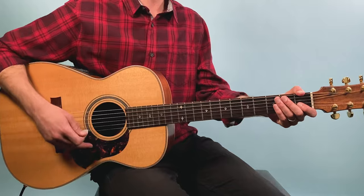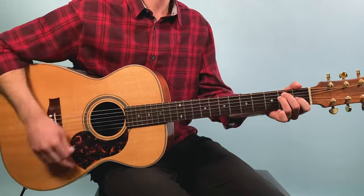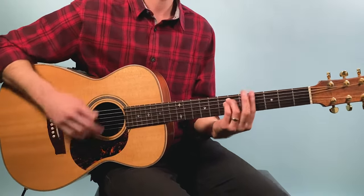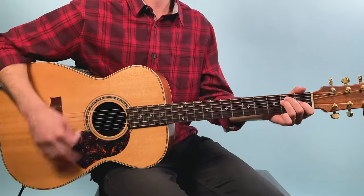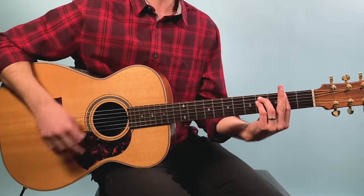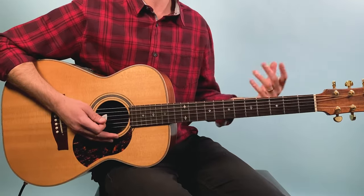Here we go — we're starting at the verse: one, two, three, four. Last bar. So then we go back and repeat everything again. The second time, when we're ending the progression, the last four bars go same: F sharp minor, A, E. But in the last bar we're going to hit these two hits on E — just one, two — and that goes into the chorus section.